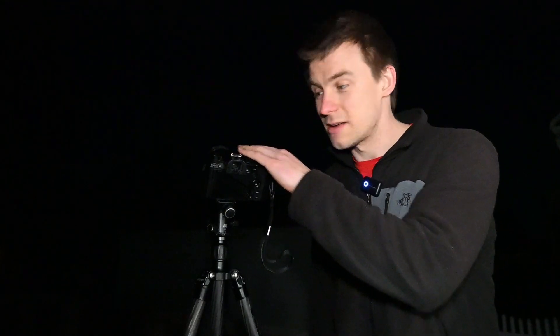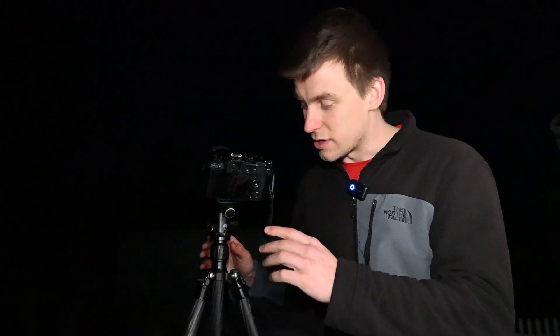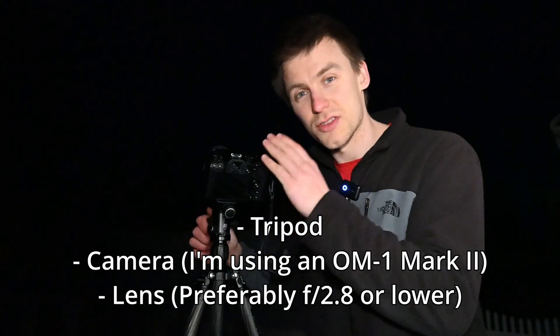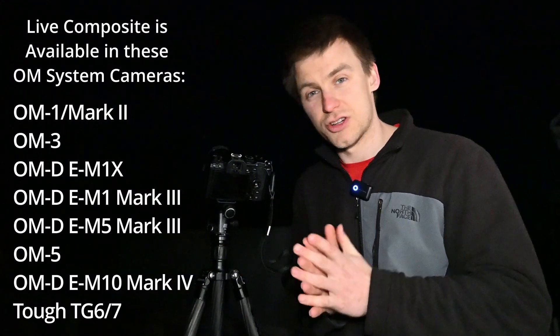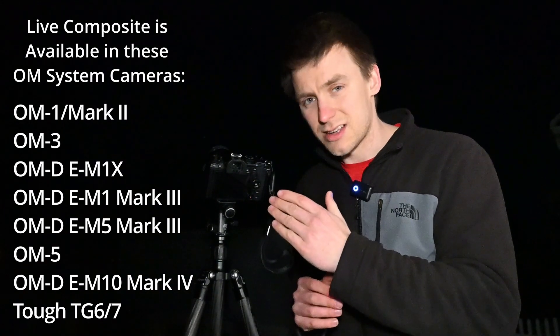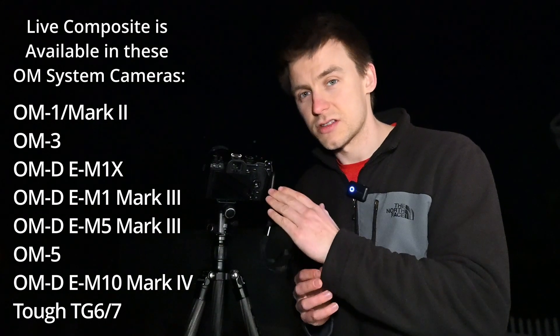We have my OM1 Mark II with the 12-40mm f2.8 setup and I'm going to show you how to do star trails in camera without any editing required. You're going to need a nice sturdy tripod, a camera, and a lens — preferably an OM System camera that has the live composite mode built in. If you aren't using an OM System camera, I will describe the technique as well, but OM System cameras can actually do it in camera, which makes it a lot easier overall.